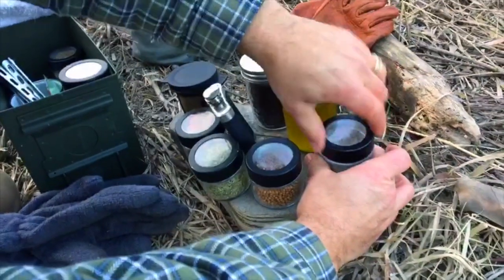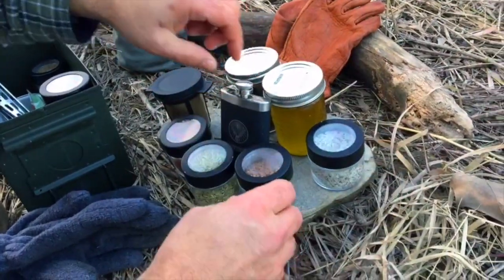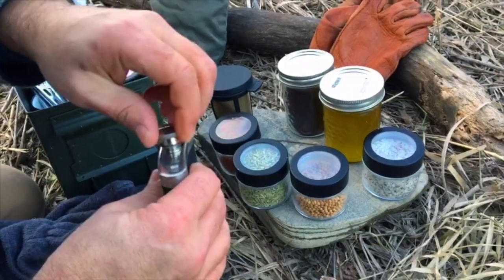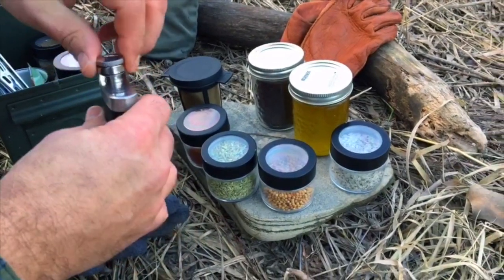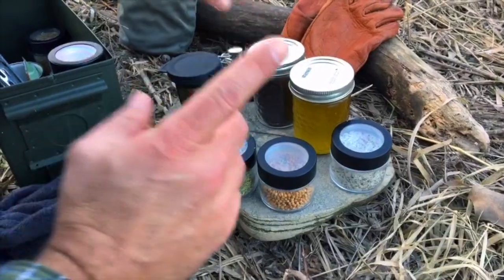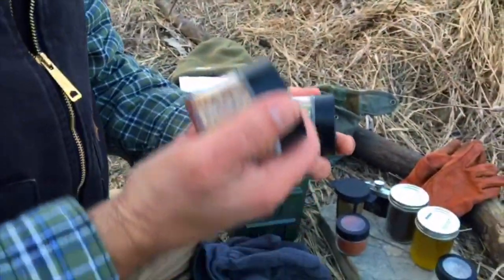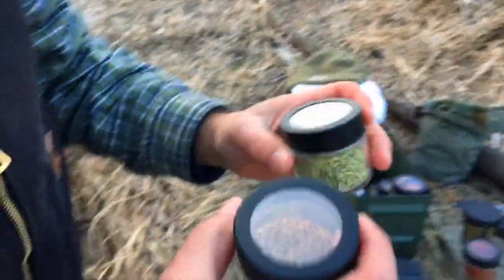I've got a little bit of bourbon here, so we're going to finish these off with some bourbon. But to start off with, I want to toast some spices. I've got fennel seed and coriander seed — let me show you how to do this.